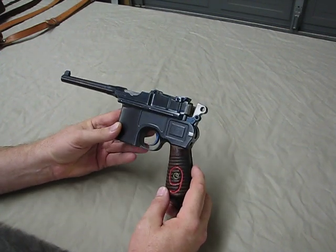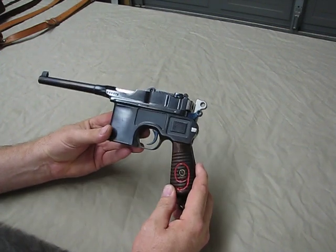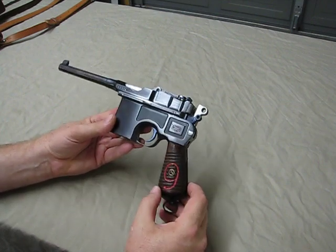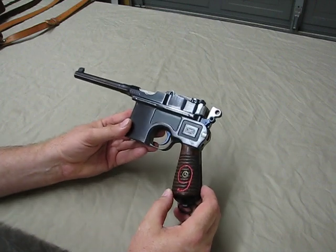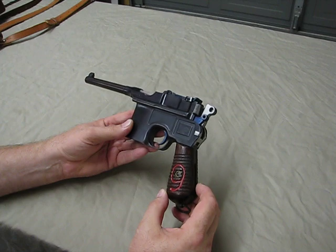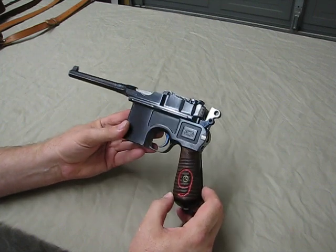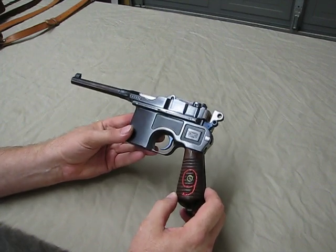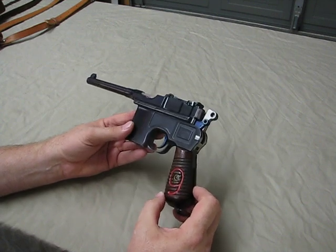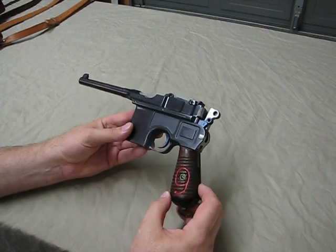This particular one is in 9 millimeter, hence the Red 9. These were available in two different calibers — the 30 Mauser and 9 millimeter. The 30 Mauser cartridge is obviously a 30 caliber and it's a necked-down case. So you either get a 9 millimeter or 30 Mauser.